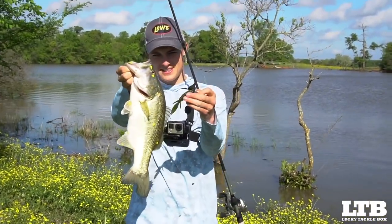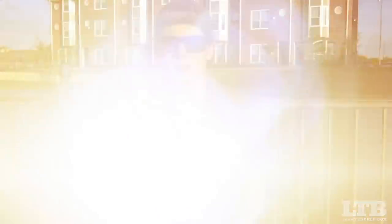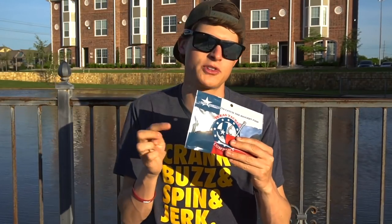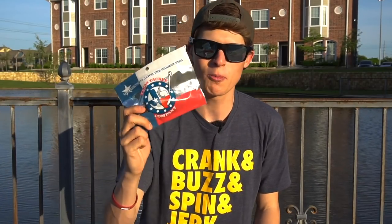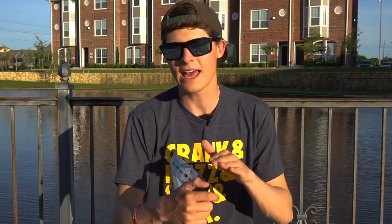Hopefully you guys enjoyed that video. If you have any questions about fishing a Texas rig — especially about a creature bait or beaver-style bait like this Texas Tackle Company craw — I'm definitely going to be using this craw in my own personal arsenal because it's from Texas and I love it. Make sure you subscribe to the Lucky Tackle Box channel by clicking the button below and hit that notification bell. Subscribe to my channel Tyler's Real Fishing too — it'll be in the description along with anything you need to know about rods, reels, line, and the bait itself. We'll see you next time on Lucky Tackle Box.